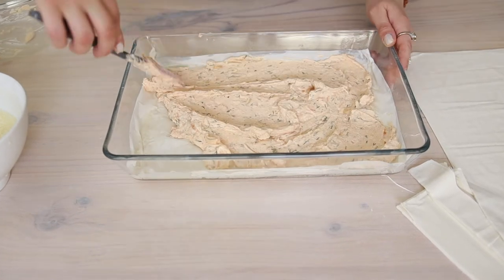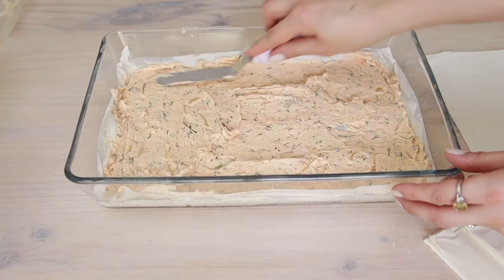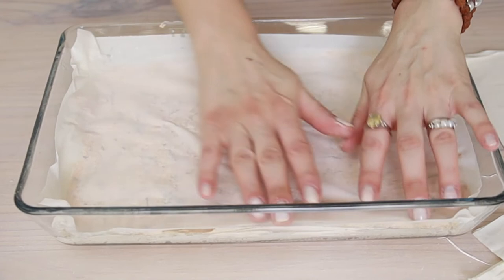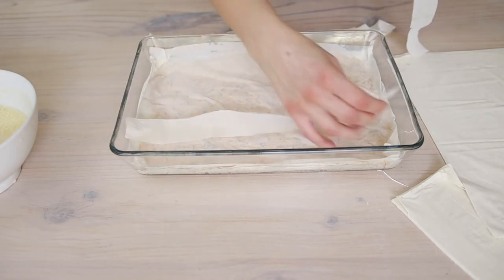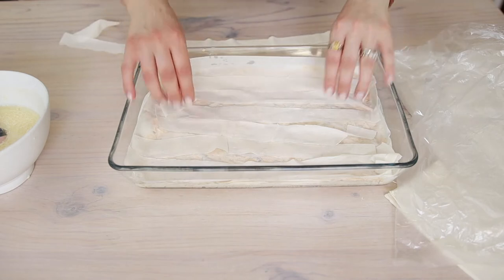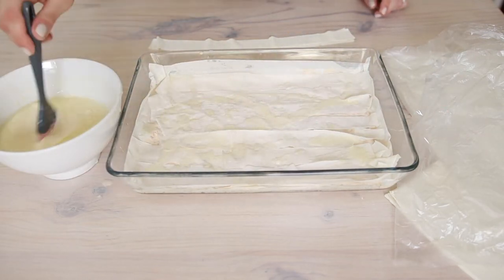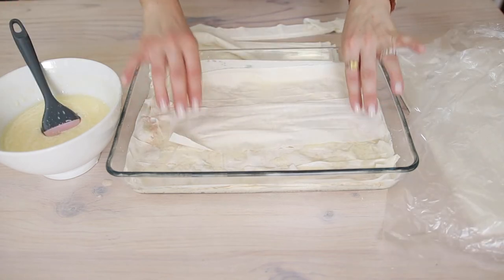Spread the cheese filling evenly. We're going to add one more large pastry sheet on top of the filling, and we're not going to brush this layer either. Now we can start using the small cut-off pieces to make another layer. Brush the liquid sauce on this layer. Repeat the same steps with brushing in between layers until you use all the small pieces.